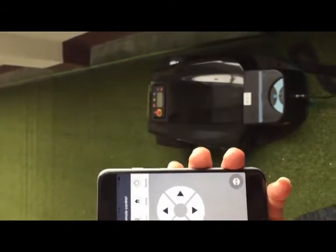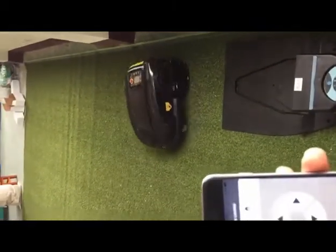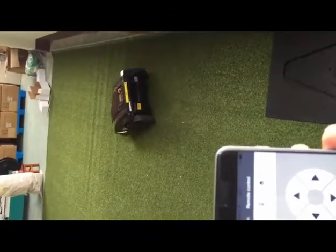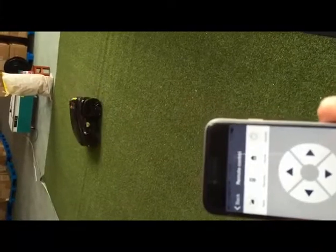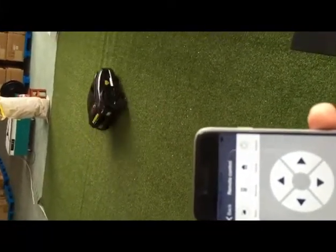Welcome to EG Robot. In order to satisfy the needs of the market, we developed a new software — the Wi-Fi app for the mobile. That means we can remotely control the mobile and set different functions with the smartphone. This function will make your garden grass trimming more convenient.